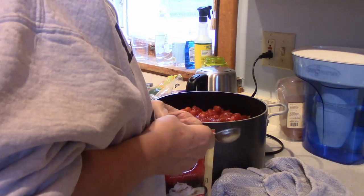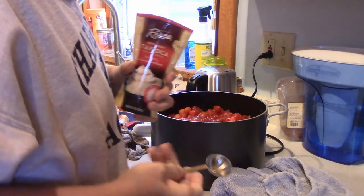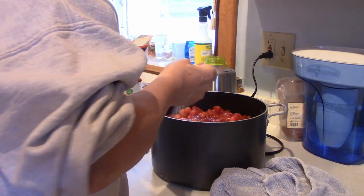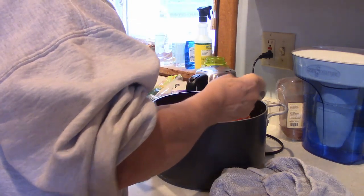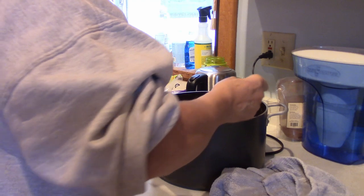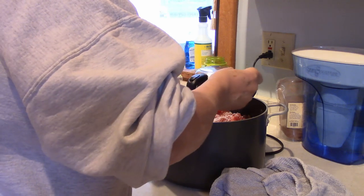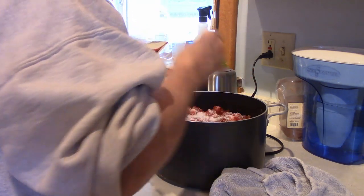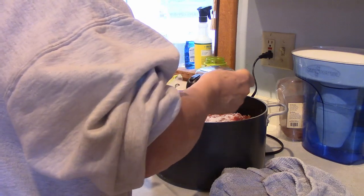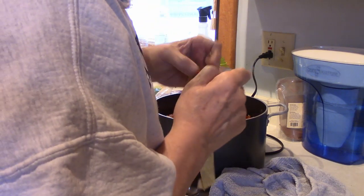The next ingredient is kind of interesting — it's instant tapioca, and the recipe calls for three tablespoons. I think I'll put an extra one in since I've got a little more stuff. I think the tapioca acts as a thickener, so we've got four tablespoons of that going in.